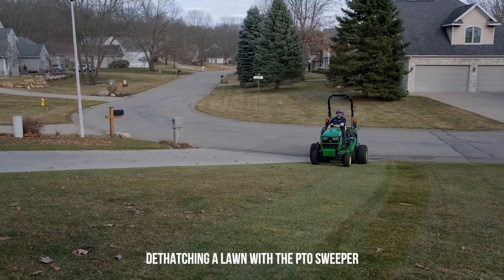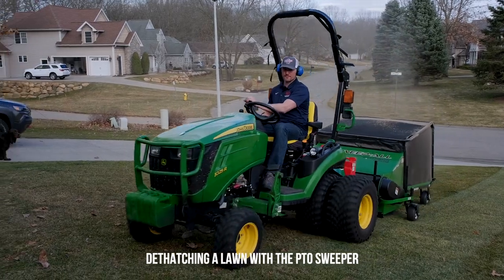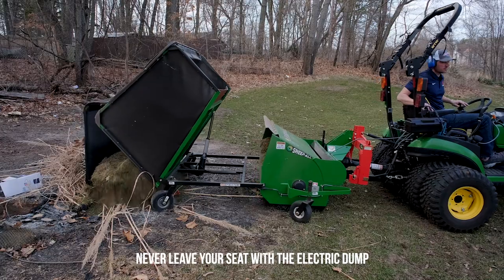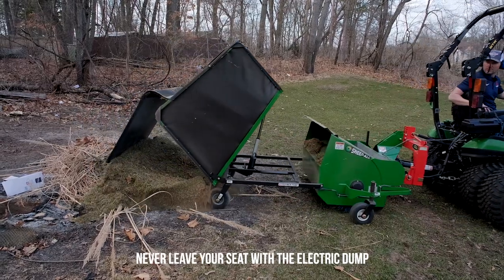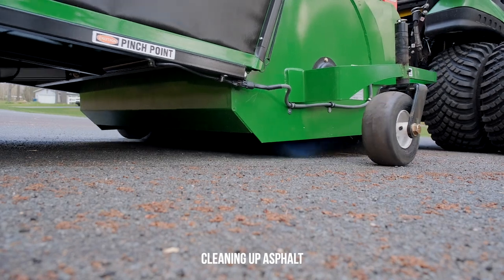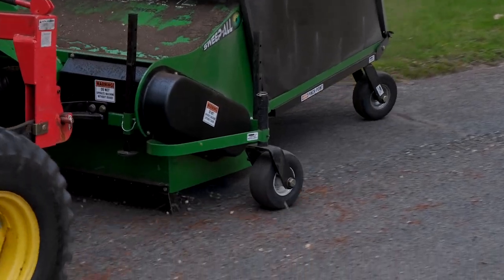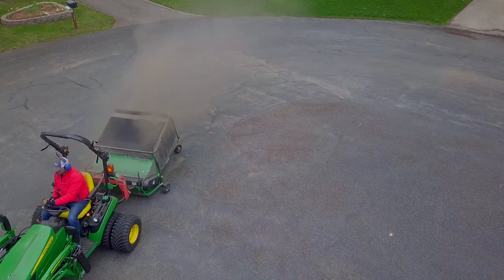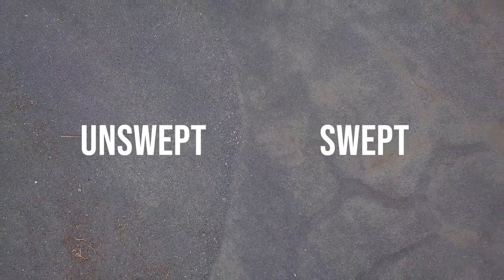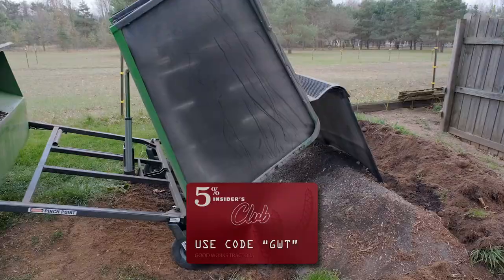You can get a PTO-driven sweeper or a self-powered sweeper, and both have electric options. For the PTO-driven sweeper — which also connects to your three-point hitch — you can get an electric dump from the seat so you don't have to get off. That hopper can get really full and heavy, so it's nice to just push a button, lift it up, and empty it out. On the self-powered option you can get electric start, plus push-button controls to adjust brush speed, brush height, and the dump. You can save 5% with code GWT.